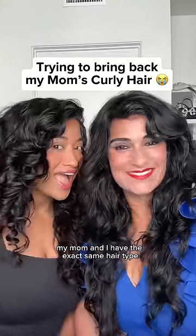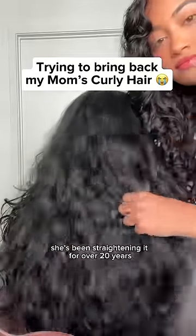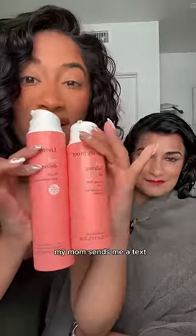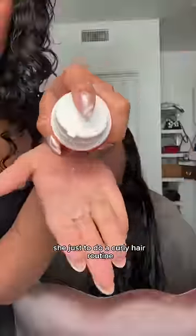Can you believe my mom and I have the exact same hair type, but because she didn't know how to take care of her curly hair, she's been straightening it for over 20 years. I want to see if we can revive her curl pattern. Every single time I make my curly hair videos, my mom sends me a text asking how she could get the same hair, and every time I tell her she just needs to do a curly hair routine.